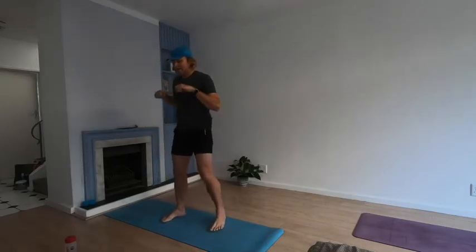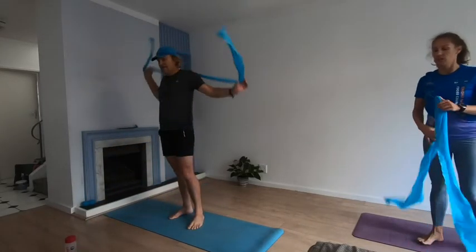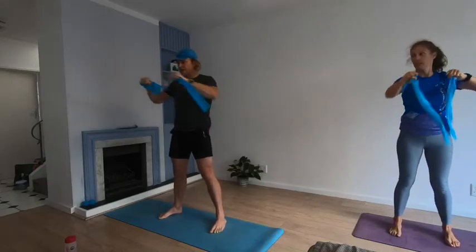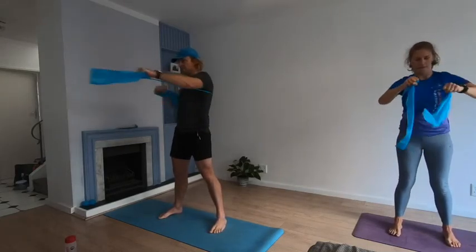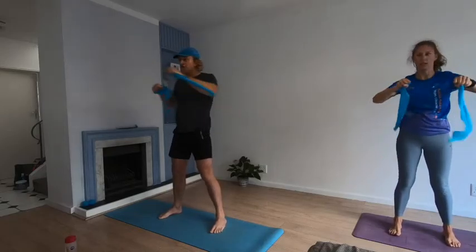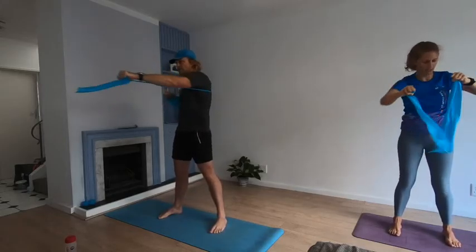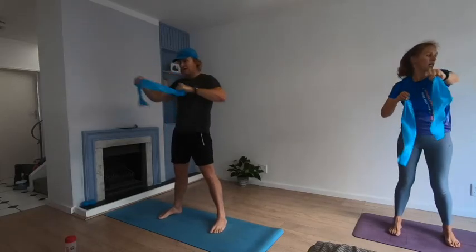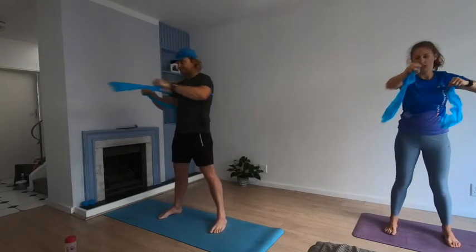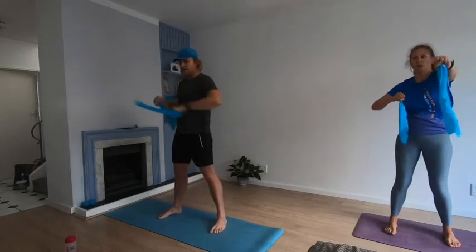Get ready — punching again. Punch straight in front of you, have that resistance, ready to work. Three, two, one — let's go! Hips stay forward, punch straight out in front. You want to rotate your upper torso — get those obliques working as well. Try to keep that pelvis facing forwards. Three, two, one — rest.